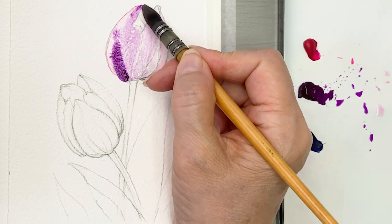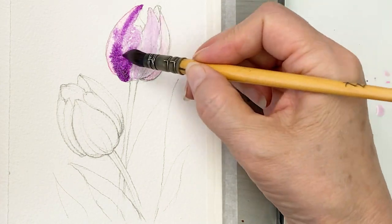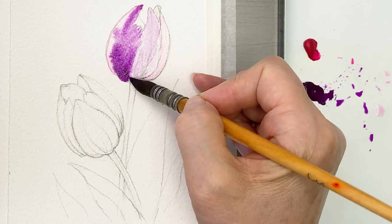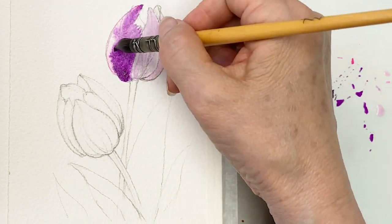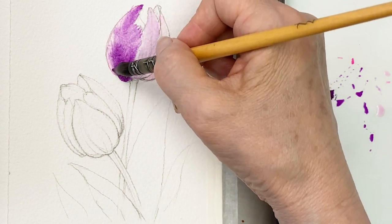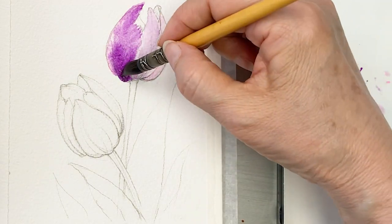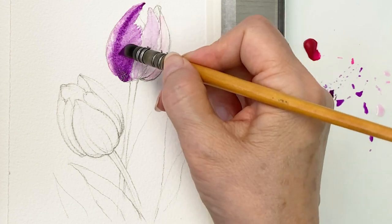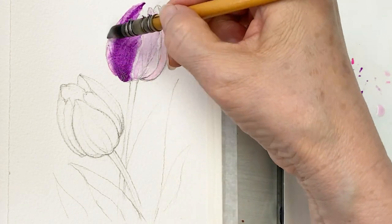I'm adding strong Bright Bio Red to the flowers, moving brush strokes from down to up, and up to down — drawing the lines in the petals.